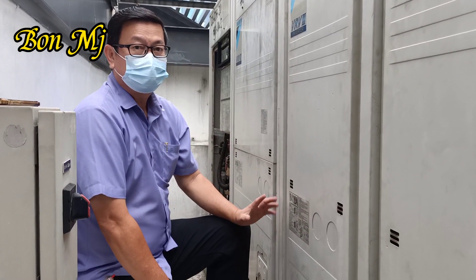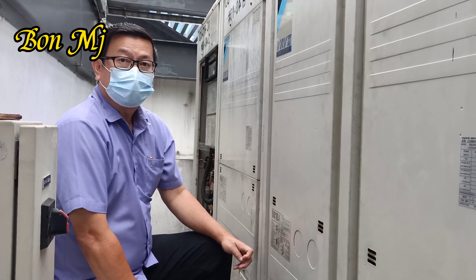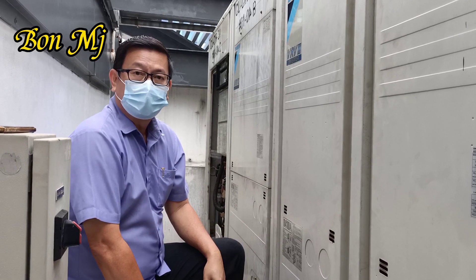Hello, I'm Bon. This is a Daikin V3 multi-auto unit. For the strap 2 unit, the capillary tube is damaged — gas leak.